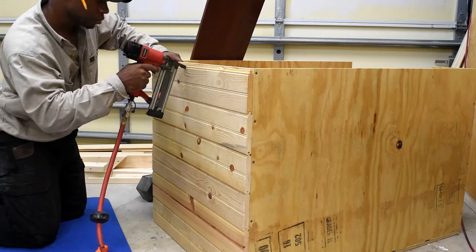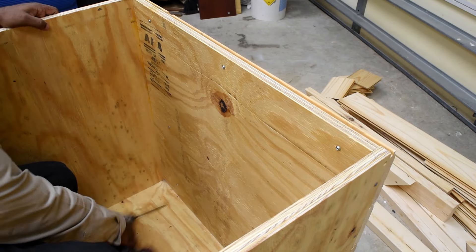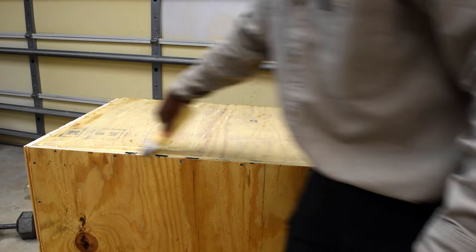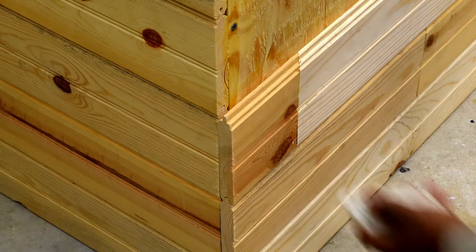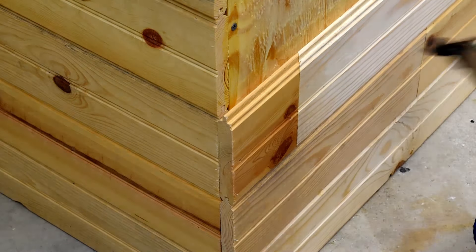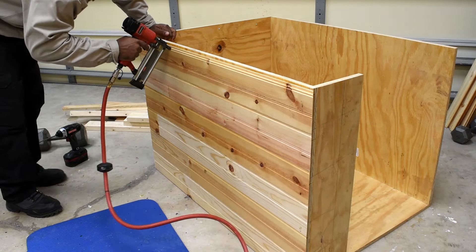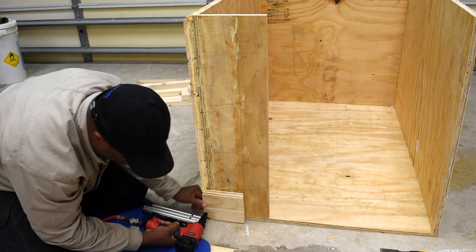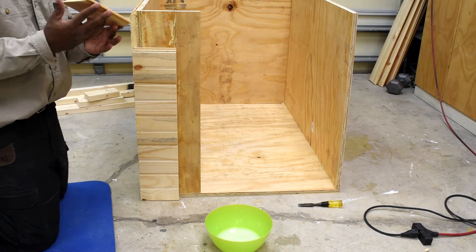I do believe in the glue and the nail gun, but adding a few screws from the inside shouldn't hurt. Goal number one was to keep the cost down, so even if I had to attach two pieces together to make one row, that's what I did. Along the front I decided to miter the corner because I wanted a clean look when you're looking directly at the doghouse.